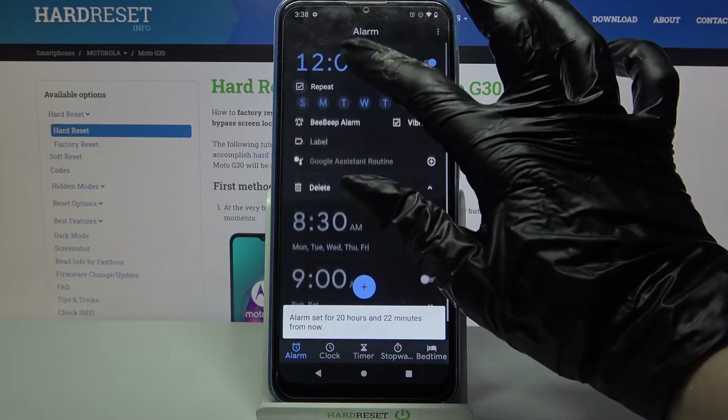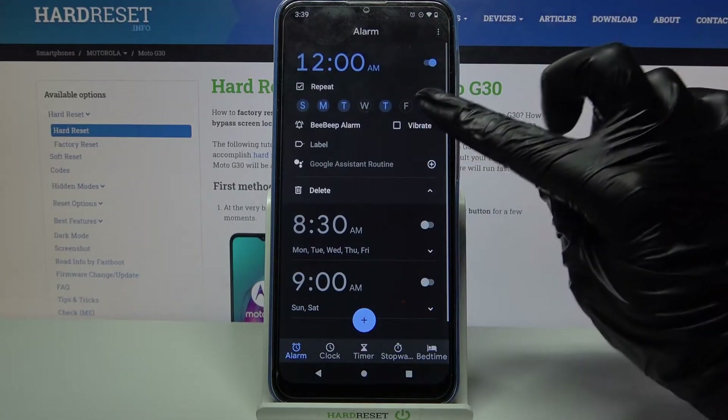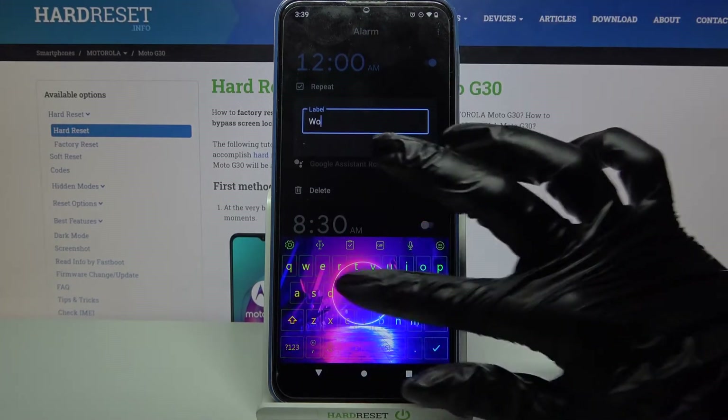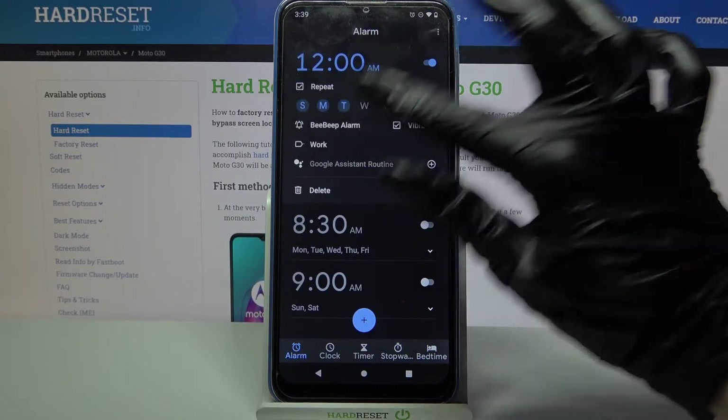Now tap on Repeat and select the days of the week. Click on Vibrate to disable or enable vibrations, and tap on Label. Label your alarm however you want to, click OK, and tap on this bell icon over here.